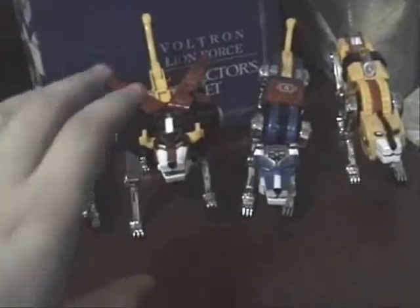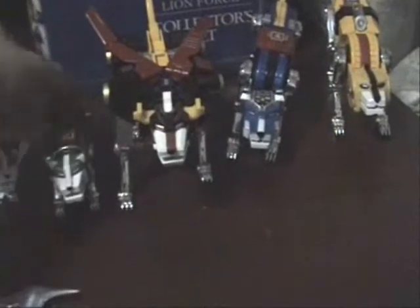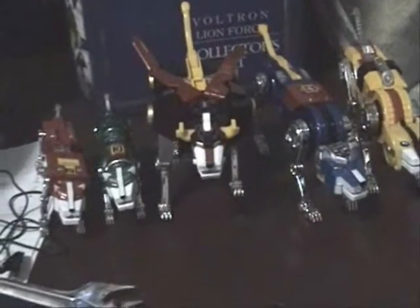Alright, let me show you guys all the five lions. First, I'm going to show you Black Lion — give you a little 360-degree view. You've got a very nice detailed tail there. The detail is pretty much like the anime, of course. Everything is there. You've got the numbers in the back of the lions, and the LED lights in the head of the Blue Lion. Very, very perfect for a Voltron collector, I have to say.